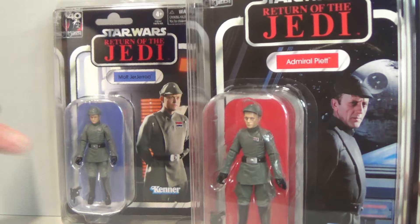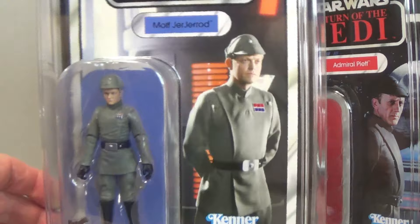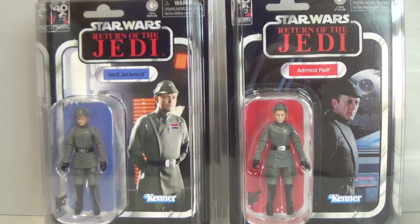I like how these card backs are complementary: you've got Piat looking out towards the Death Star, and then you've got Moff Jojirad who shall double our efforts on the Death Star. So that's kind of cool — really nice card backs on both of them and complementary.